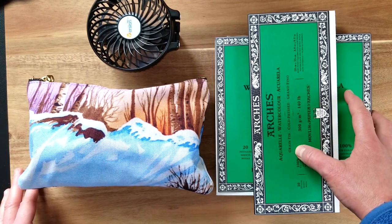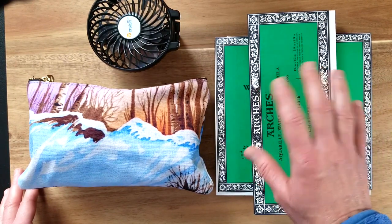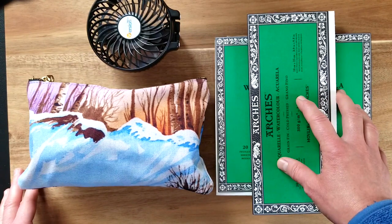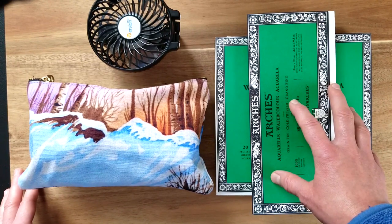So the first thing that I want to make sure I bring with me is good paper, and I am a dedicated Arches girl. Forgive me if this is not your favorite brand — I know that other brands make small blocks like this as well, but for today I'm just going to go over Arches paper because that's what I love and use.